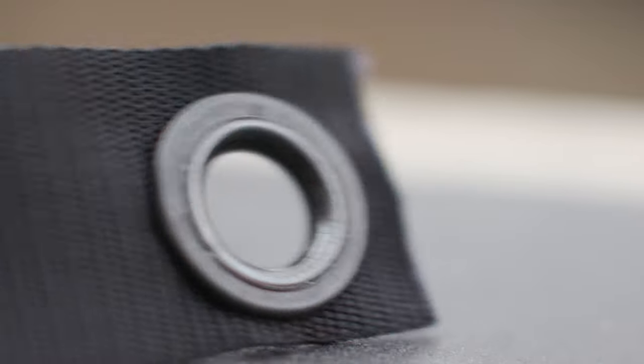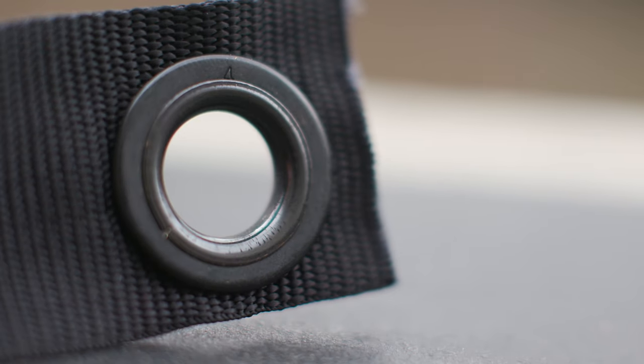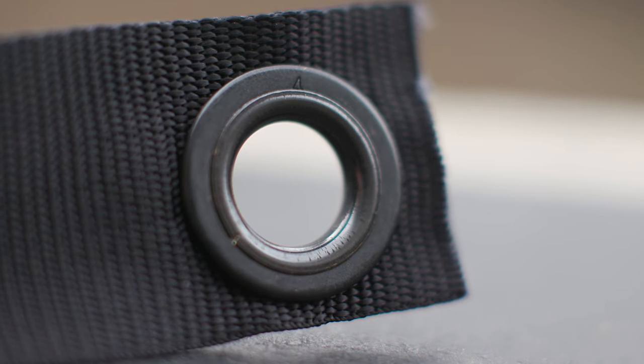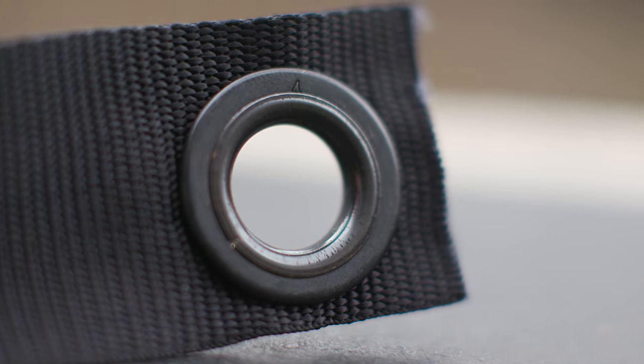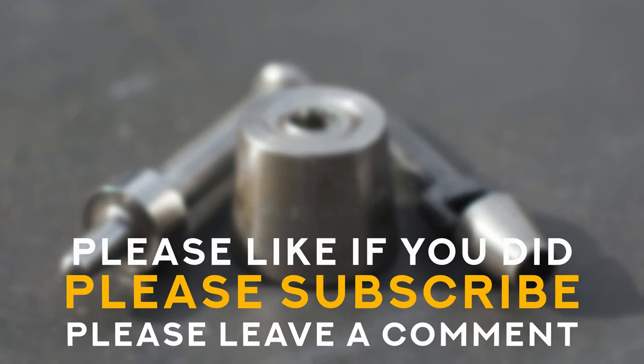Once you've hit the punch a couple of times, pull the grommet off and take a look — it should be laid in really well, flat, and not going anywhere. Now you can tie it down with sash cord, rope, a leather tie, or whatever you want, and the grommet will protect the webbing from ripping. If it didn't set perfectly, just reassemble, put it back on the die, reinsert the punch, and give it another tap. That's how easy it is to install a spur grommet. If you need to put a grommet into anything, now you know how. Please like or subscribe if this helped, and leave a question or comment if not — until next week, take care and happy grommeting!